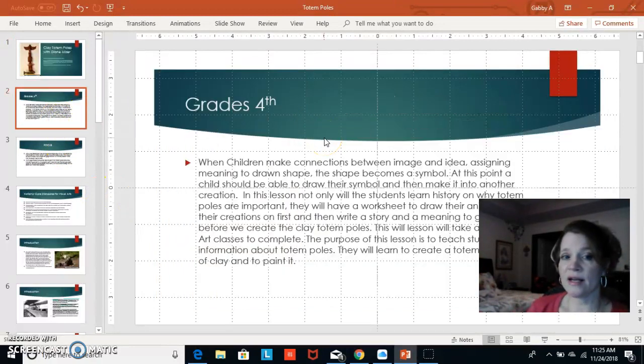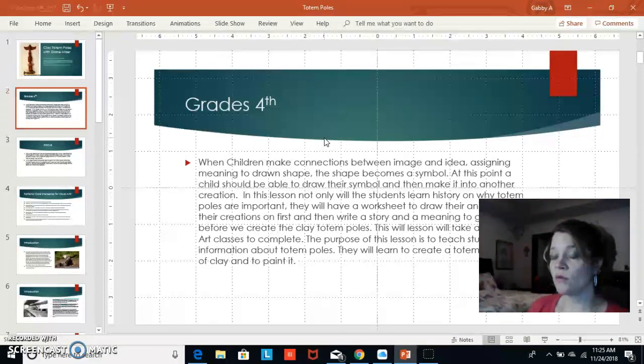I am doing this for fourth grade. I believe that fourth graders are able to actually make these. My daughter is in fourth grade and she was pretty excited to make her own totem pole. I did not put her totem pole in the presentation because she hasn't finished painting it yet — she had some other obligations. But I know she had a lot of fun.